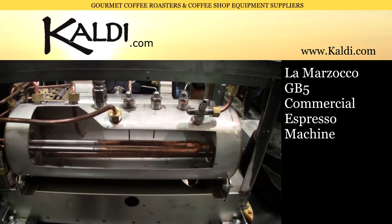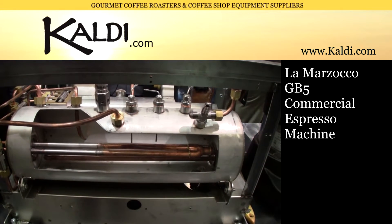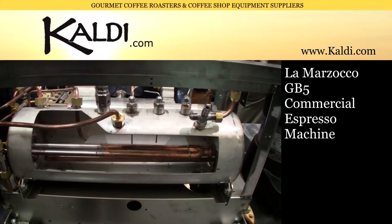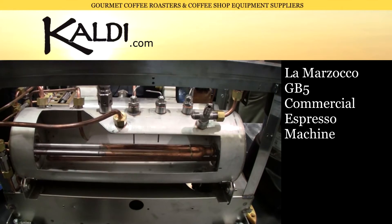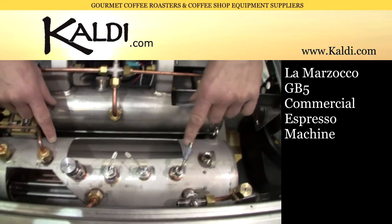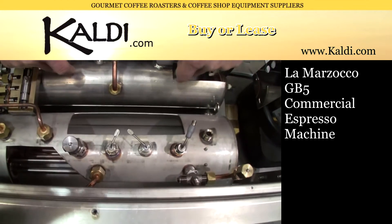What we're looking at here today is an exploded view of a Lamazoco GB5. The way we achieve incredible temperature stability is we have a dual boiler system. Our boilers are made in stainless steel. This is the steam boiler, this is the coffee boiler.